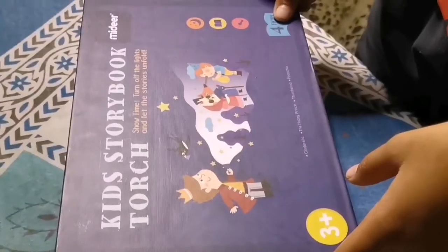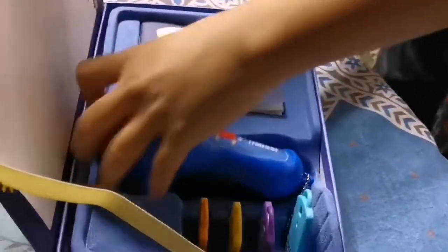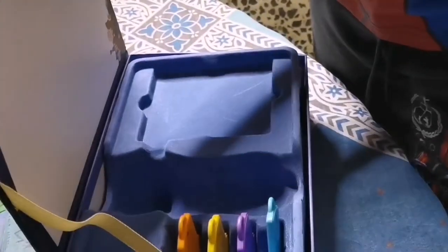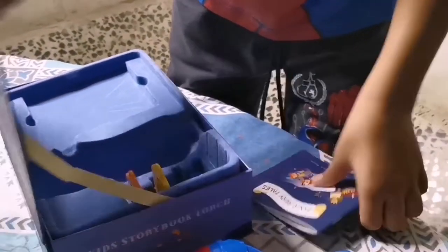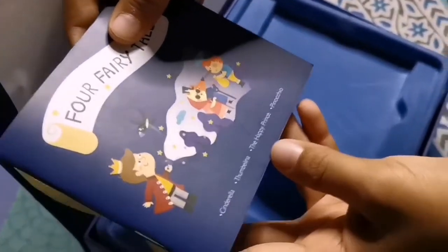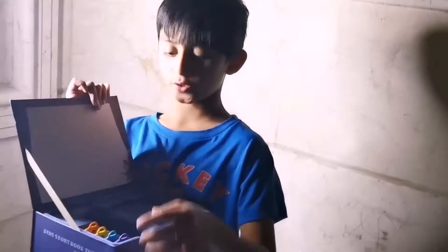When we open it, look — there's a torch, a theater, a book, and some of these things. It says four fairy tales: there's Cinderella, Thumbelina, The Happy Prince, and Pinocchio.